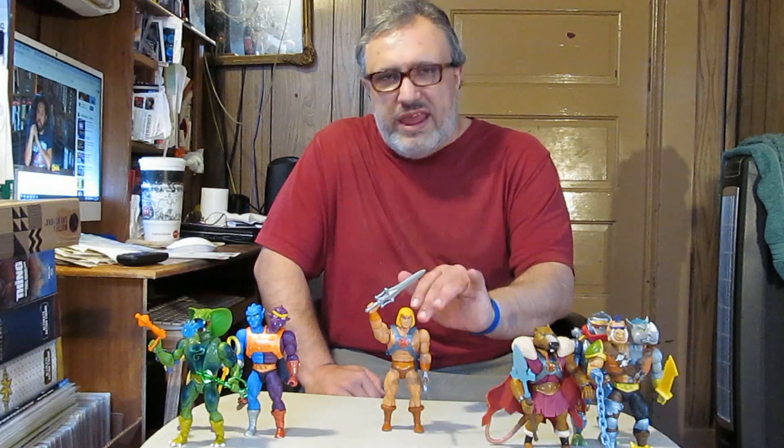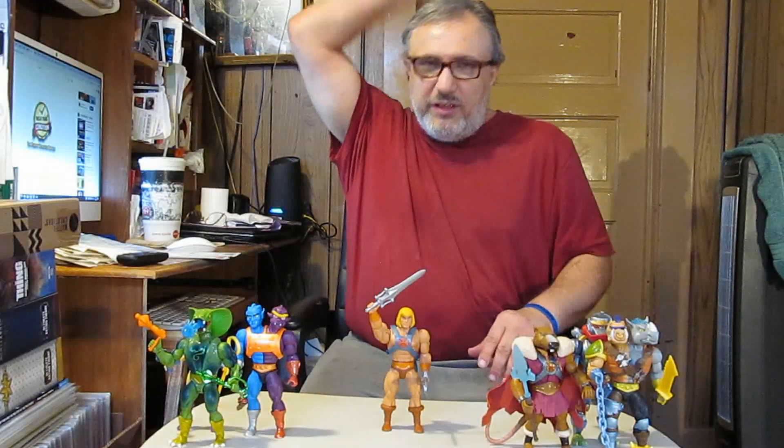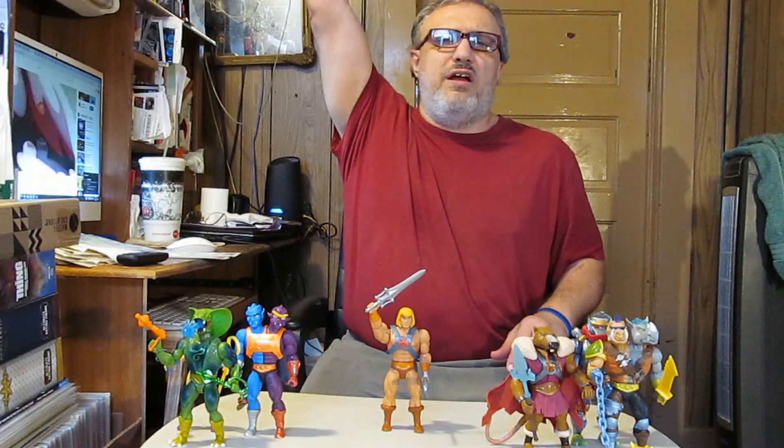So was this worth the wait? Absolutely. He doesn't come with much — he's basically the standard He-Man figure. It's interesting that he's got the sword sheath on his backside, unlike other He-Man figures. Which was also in the cartoon — he would always have it like this, pull it out, and say 'By the power of Greyskull,' then transform into He-Man.